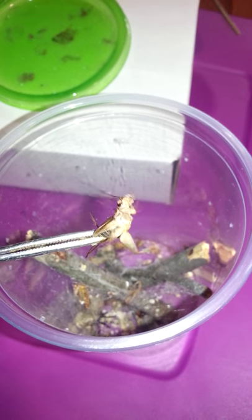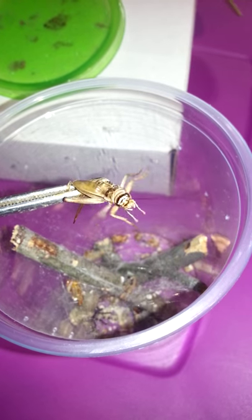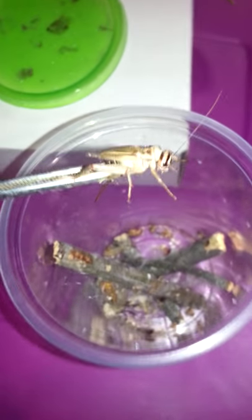Right now I'm just using what is, I guess, the Asian field cricket. I got these from the pet store today because my Dubia roaches that I normally feed from have kind of taken a downturn, so I'm letting them get their numbers back up and feeding crickets right now.